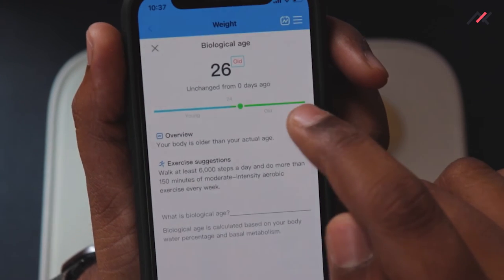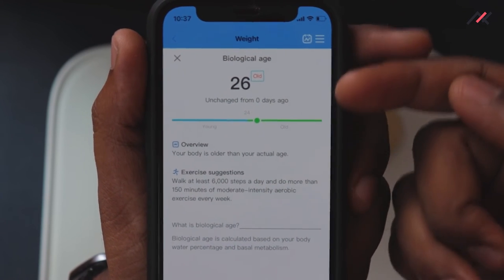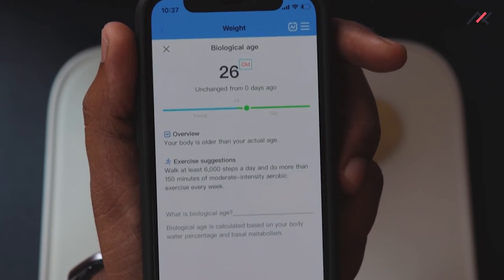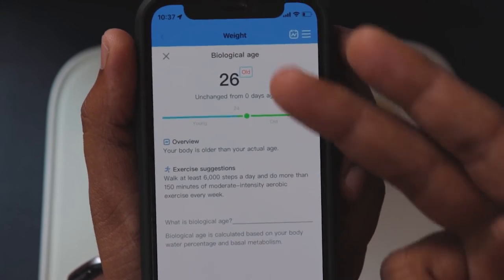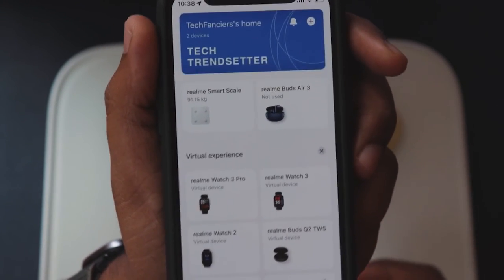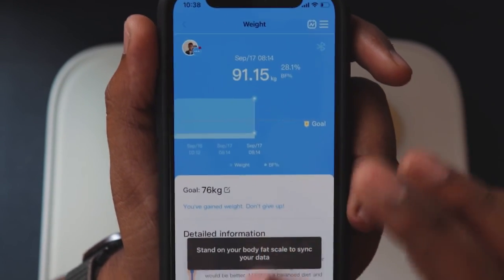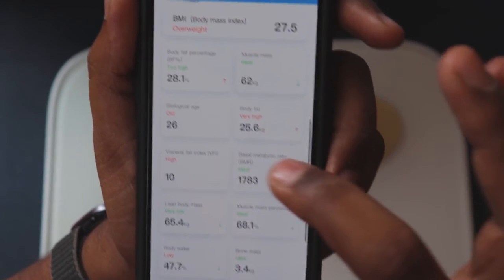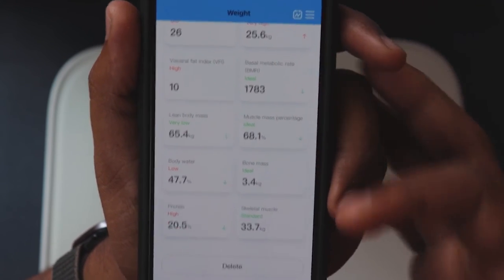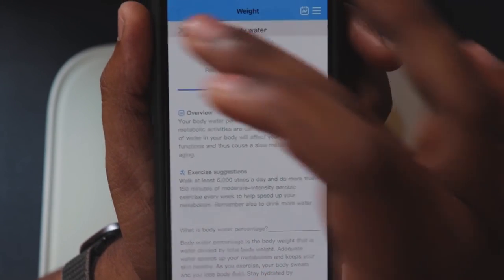The app also shows suggestions on how to reduce biological age — for example, walk at least 6000 steps a day and do 150 minutes of moderate to intensive exercise per week. It also shows metabolic rate — mine is ideal — and body water at 47%, which it flags as low and suggests drinking more water.